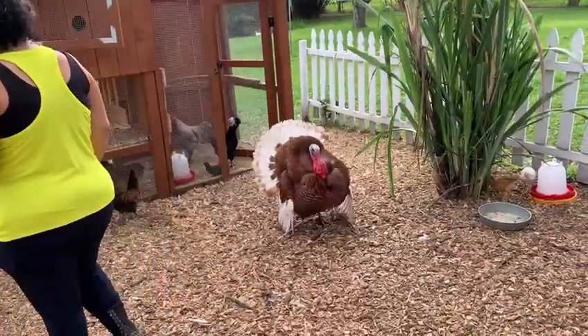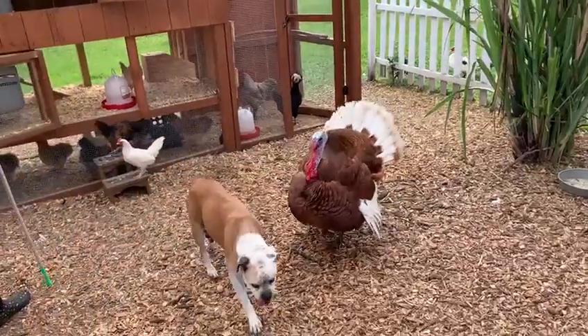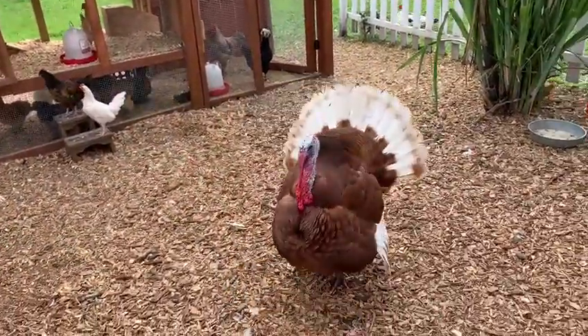Oh wow, look at the beautiful turkey. Holy cow. Look at that gobbler. My gosh.